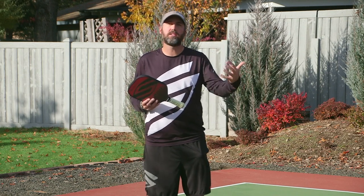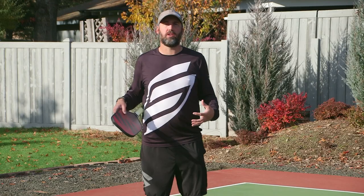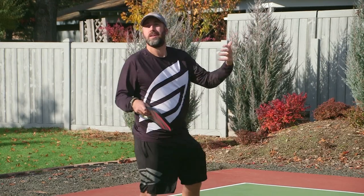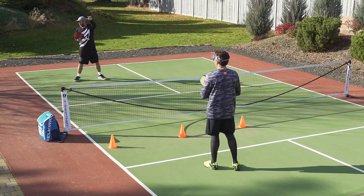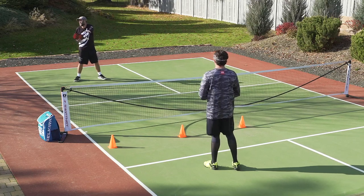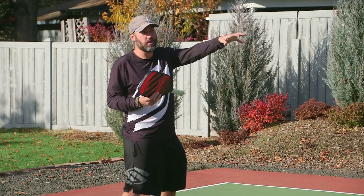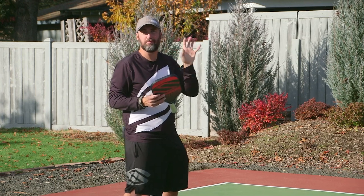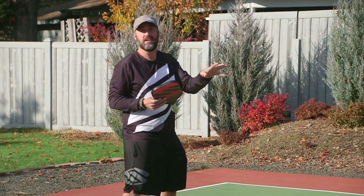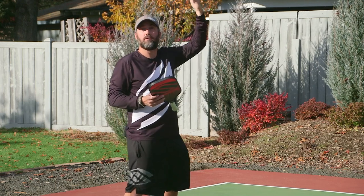So the first drill we're going to work on with the reset — I'm going to stay in a stationary position right in the middle of no-man's land, right in the middle of the transition zone. My partner Daryl is going to feed me balls. The goal of my reset is to hit the ball over the net into a cone zone that's set up between the cones and the net. This looks like a really ambitious target, and it is, but if you can master this shot, I feel like you move one skill level up in pickleball.